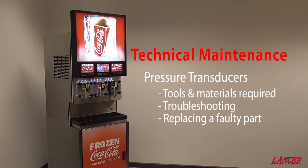This is a guide to pressure transducers, touching on the tools and materials required, troubleshooting where and how faults present, and then replacing a faulty pressure transducer.